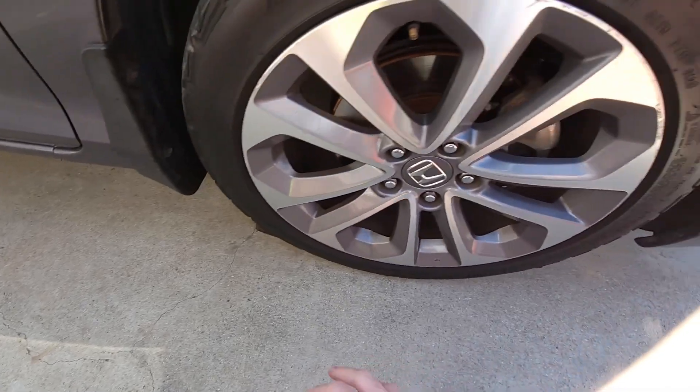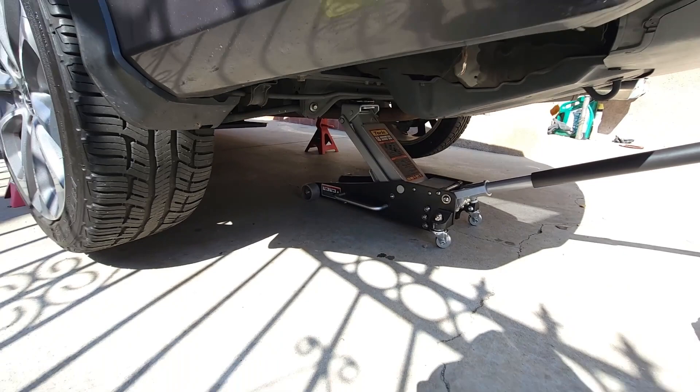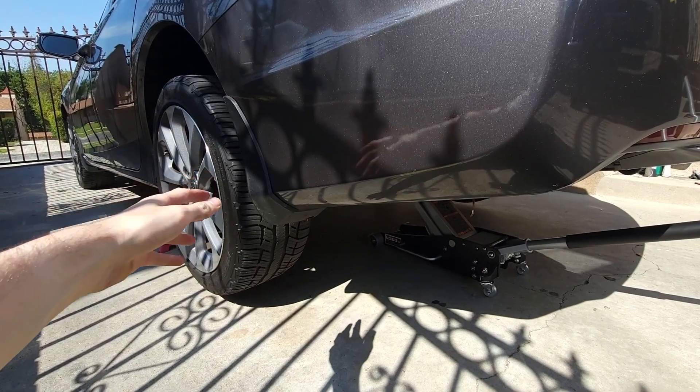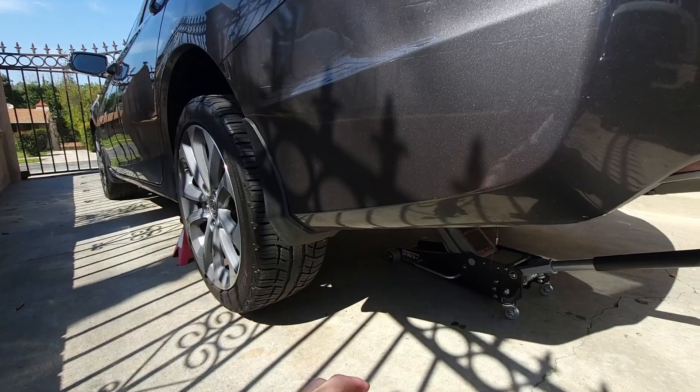Now I'm going to apply the wheel chock on the front and back of the front wheel — I prefer to do it this way so I know the car won't roll in any direction. By raising the vehicle this way, I have the ability to take the wheels off on both sides and replace the rear brakes. If you have an Accord and want to see the rear brake replacement, be sure to check out that video on my channel.